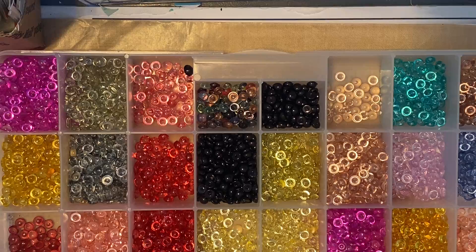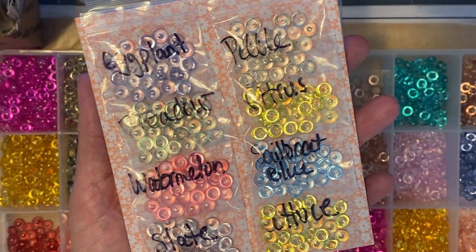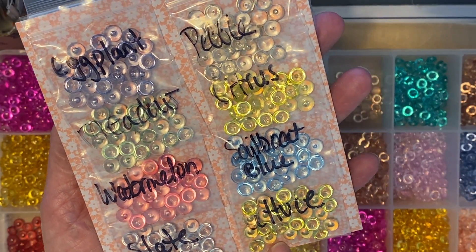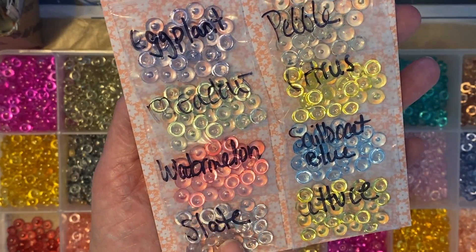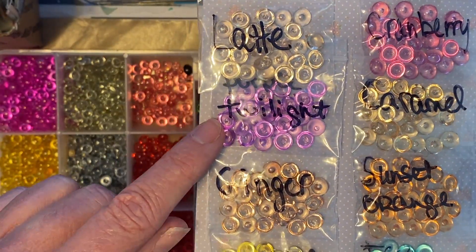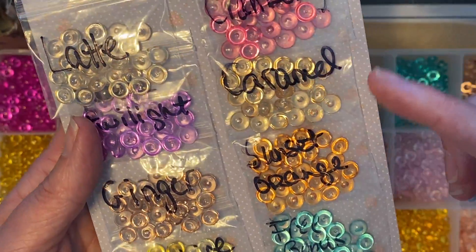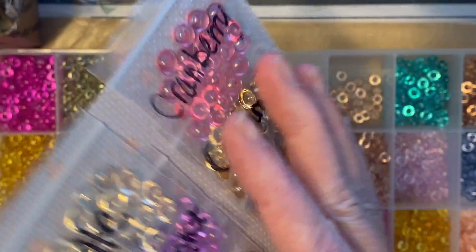The next set I have currently available has 15 different colored DoubleClickConnect dew drops, with 25 Skittles in each bag. The colors are: eggplant, meadow, watermelon, slate, pebble, citrus, sailboat blue, lettuce, and on the back side of the card: latte, purple twilight, ginger, sunshine yellow, cranberry, caramel, sunset orange, and then a free bonus color.